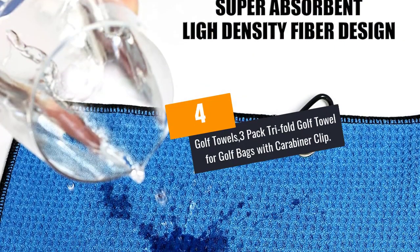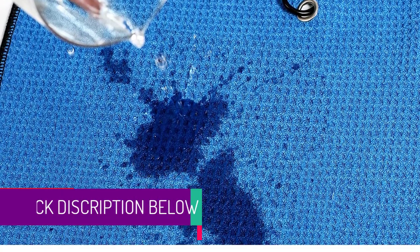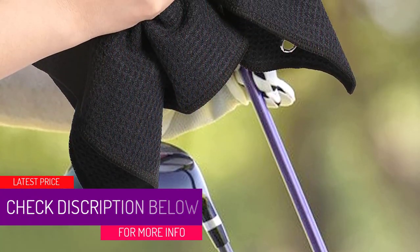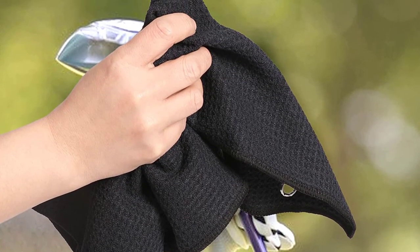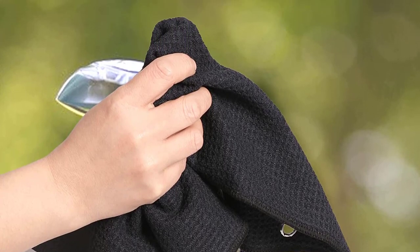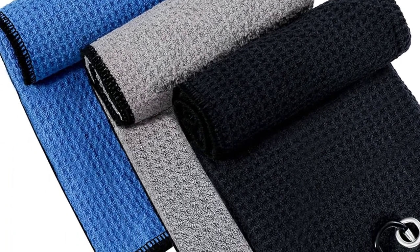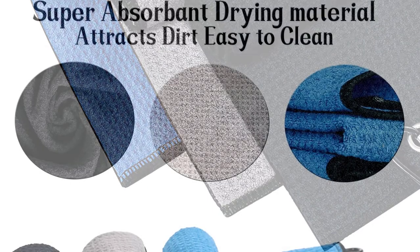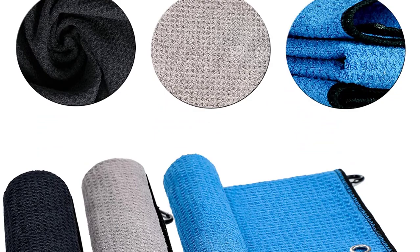At Number 4: Golf Towels — 3 Pack Tri-Fold Golf Towel for Golf Bags with Carabiner Clip. This golf towel set offers three classic colors: black with black edging, gray with black edging, and blue with black edging. You can select the matching shade for your golf bag, club suit and your favorite team. At 16 by 16 inches, it's an appropriate size — very handy to use and carry, saving space in your golf bag. This set makes a great gift for dad, husband, family, friends and colleagues who love golf and outdoor activities.